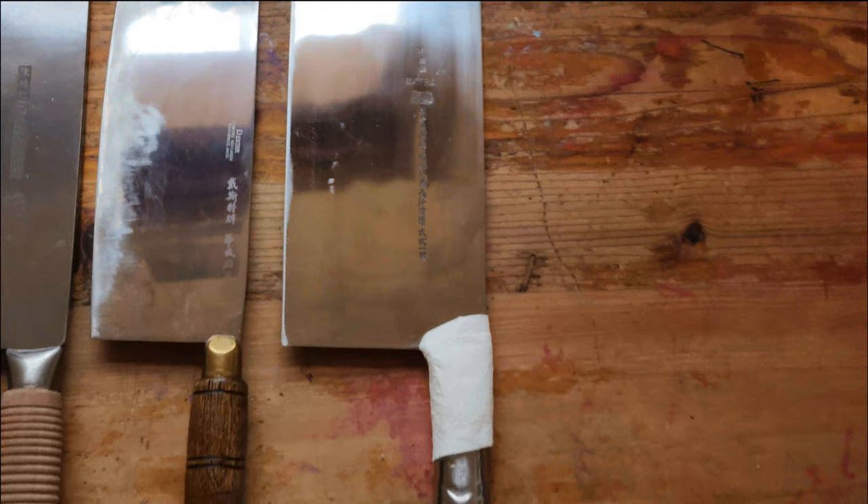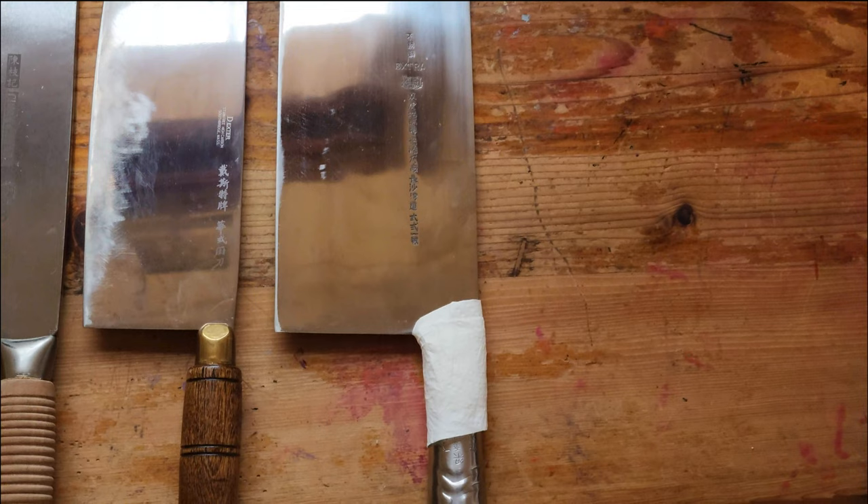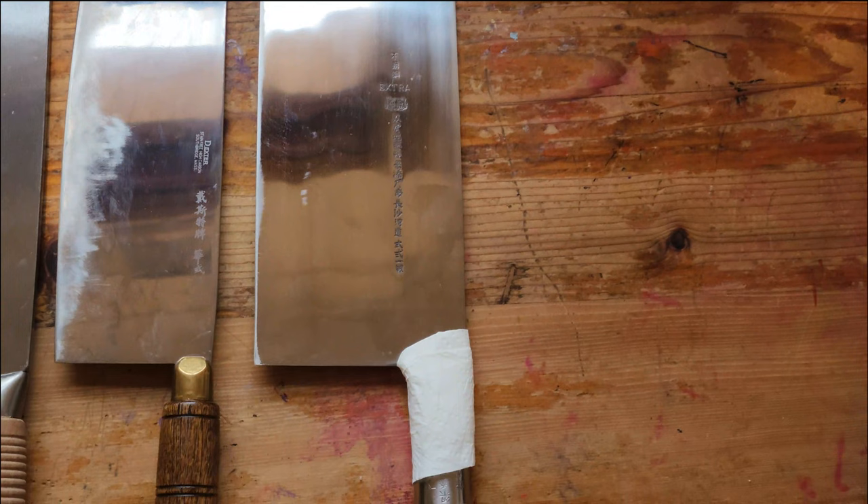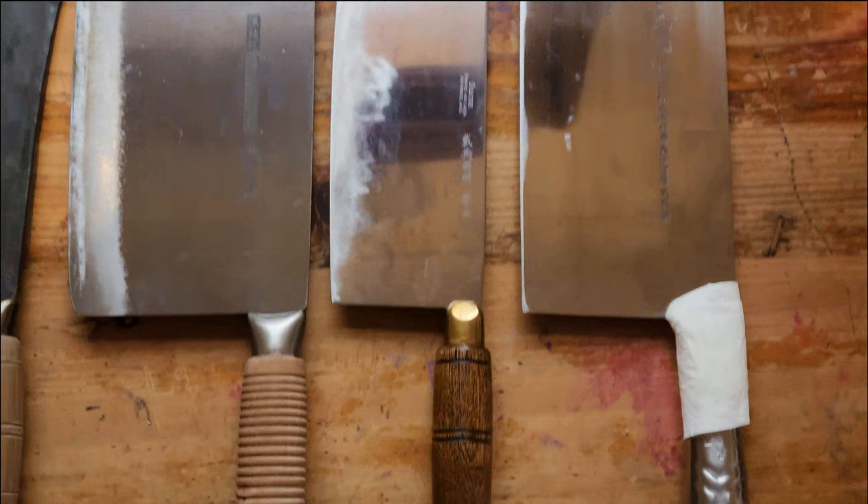I can do the same with the Lung Tim all-stainless steel cleaver, though I find it a little bit slippery on the handle, so I often just wrap a piece of paper towel around it which I replace fairly often. That one is very sharp and was very affordable — only about 80 dollars, so I really can't complain.